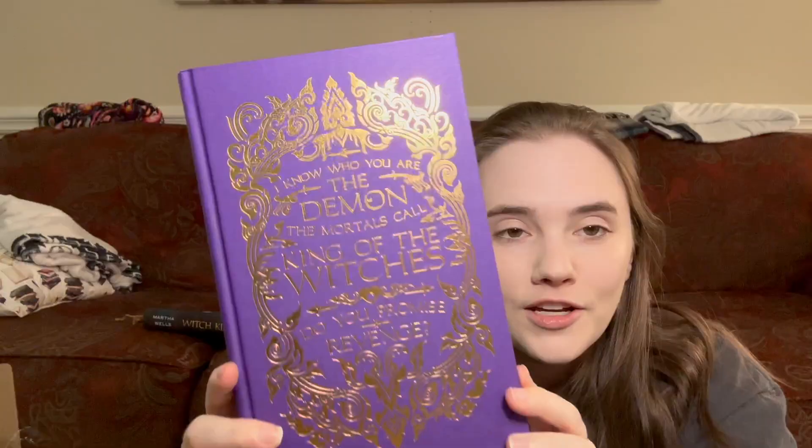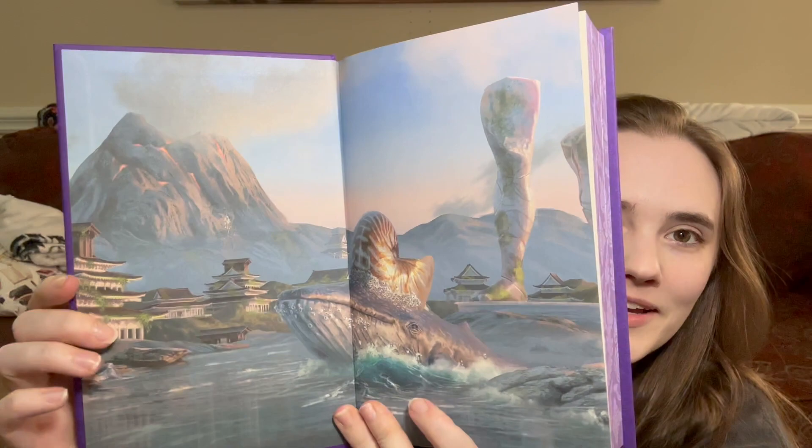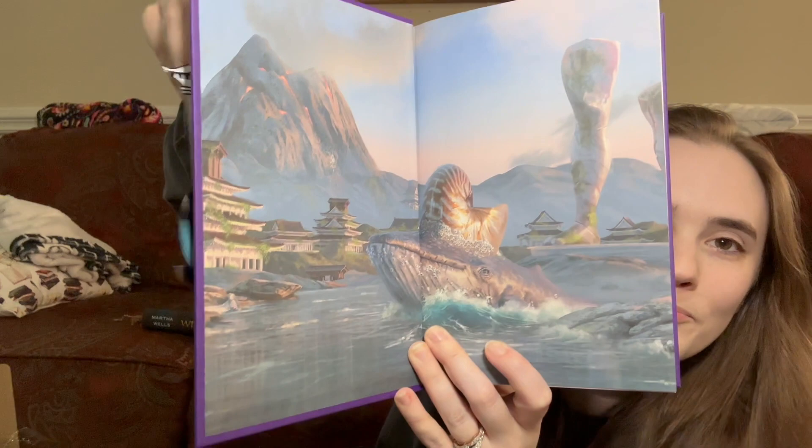That's really pretty, and I think it's just the regular cover. It's really nice. I love the feel of these books — that suede matte texture thing, I love it. Opening it up — first we have a foiled, gold-foiled cover which is so pretty. 'I know who you are, the demon the mortals call king of the witches. Do you promise revenge?' That's an awesome quote. That is so cool. Very excited about that. And now I get where the bookmark has come from — there we have it, that is a whale with a shell on it. I'm definitely going to be using this bookmark with the book. Whoever did that artwork is amazing.